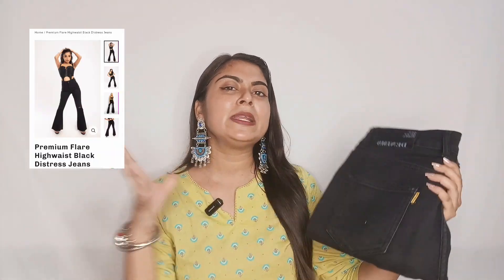Let's start with a basic wardrobe essential piece — black jeans. I have called this a basic wardrobe essential because you can create a lot of looks from it. If you are a college-going student, you can create thousands of looks. You don't need a lot of options — just put any shirt or t-shirt and you are good to go.